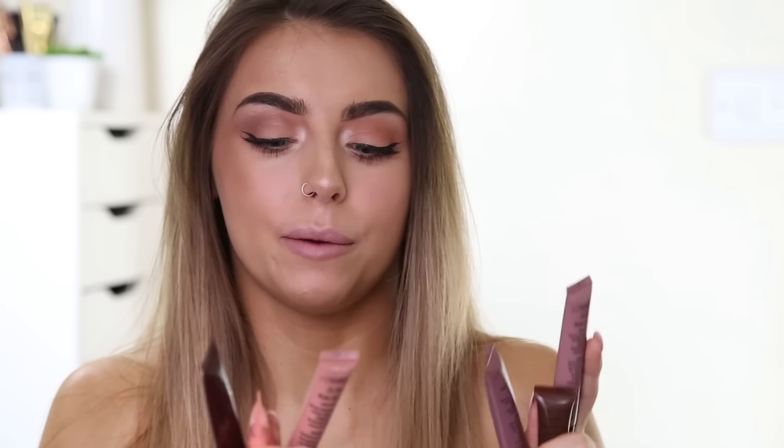Hey guys, welcome back to my channel. I hope you're all doing very, very well. So if you saw my recent Superdrug haul, then you'll know that I picked up the full set of the Molten Chocolate Liquid Lipstick Lip Lava things from iHeart Makeup.